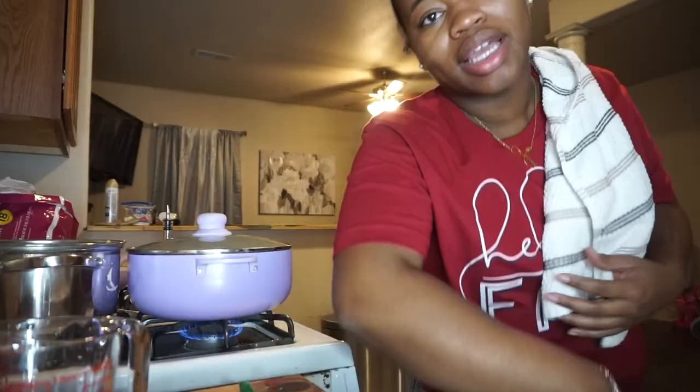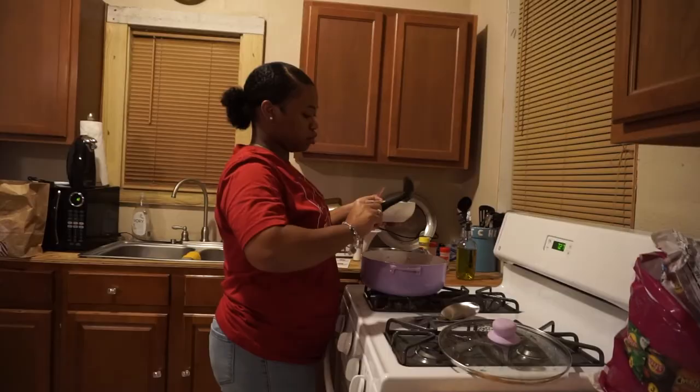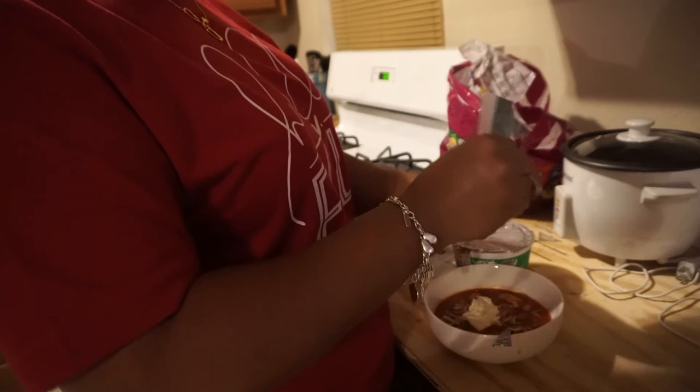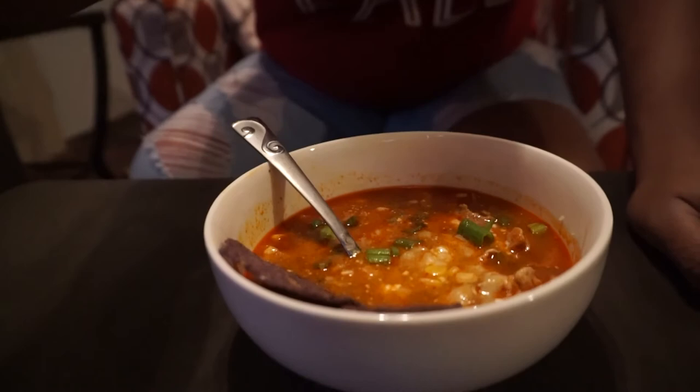The soup is finished and I've tasted a little bit — it's good y'all! All I did was bring it to a boil, let it boil for a couple of minutes, then let it simmer. Now I'm gonna make me a bowl and add the sour cream, cheese, the green part of the scallion, and it's lit. I'm excited — it's hot though. It's so good, bro!